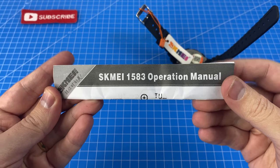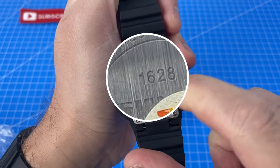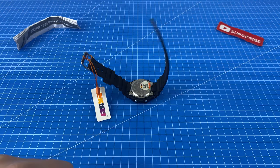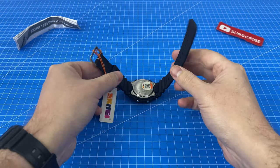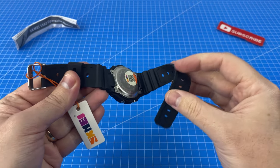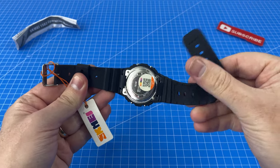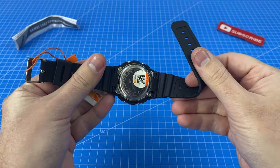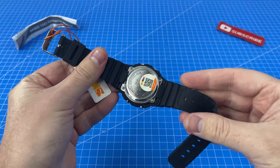The instructions reference model 1583 — hang on, it says 1628 — so these might be the wrong instructions. Check out how soft this strap is. I have never held a G-Shock with a strap as soft as this. It might be cheaper quality plastic, but one thing's for sure — this thing looks like it's going to be very comfortable.